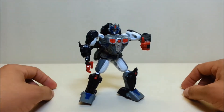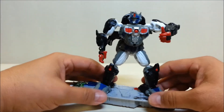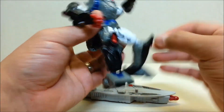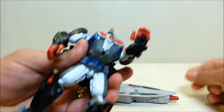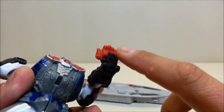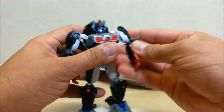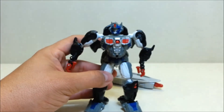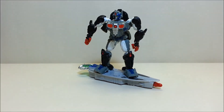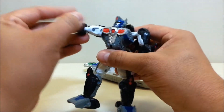Bringing the board back into play — you can pose him riding it, but unfortunately there are no peg holes on the bottom of his feet in robot mode like there were in ape mode. In ape mode you had those peg holes where the board pegs went in, but we don't have that for robot mode. So he won't be able to stand on the board — if you can get him to balance up there that's awesome, but the first time you try to move him around he's going to fall.